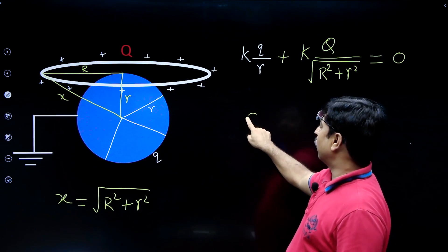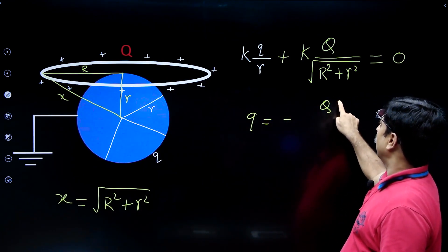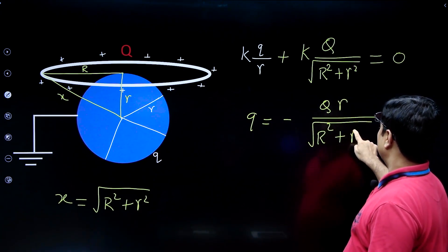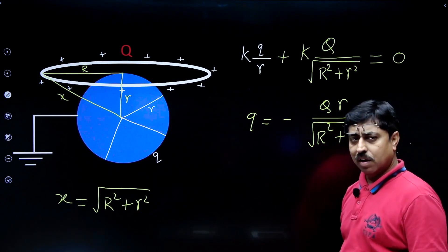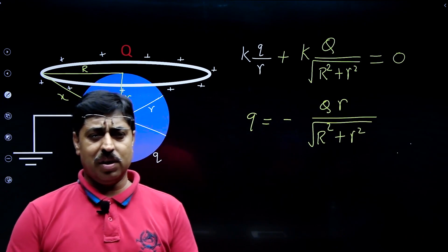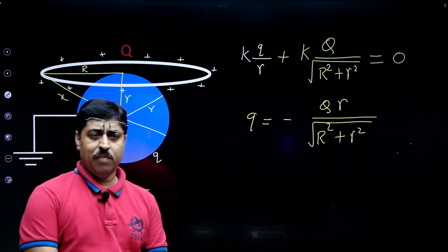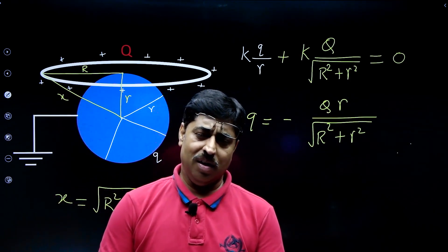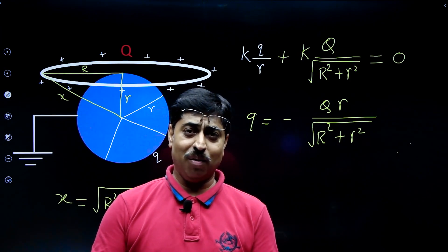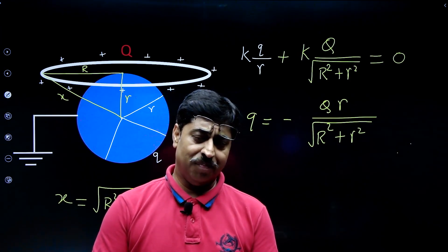From this equation you get the value of small q: it equals −Q·r/√(R² + r²). This is the final answer — the overall charge induced on the sphere is negative Q·r/√(R² + r²), i.e., opposite in sign to the charge present on the ring. Students, I hope you have understood this question. Thank you for watching — please like the video if you enjoyed it and keep sharing with your friends.